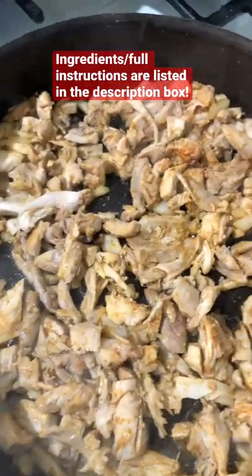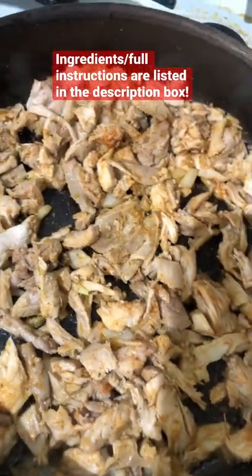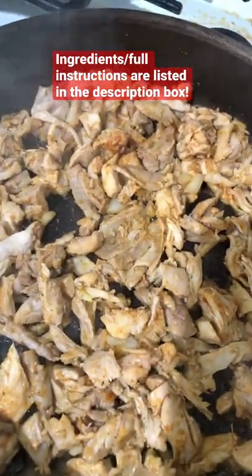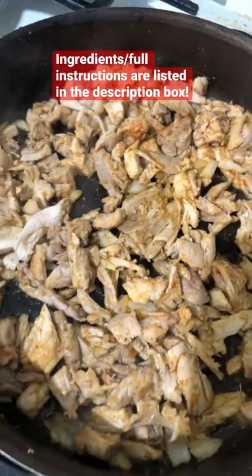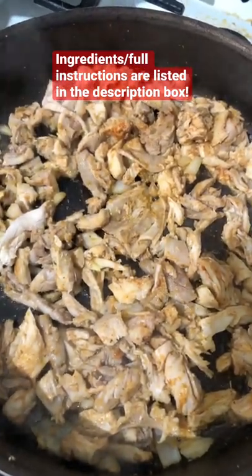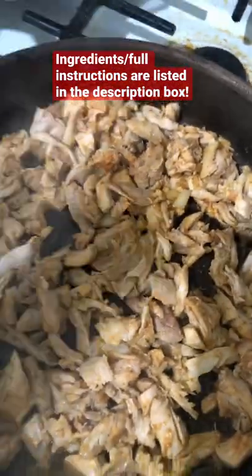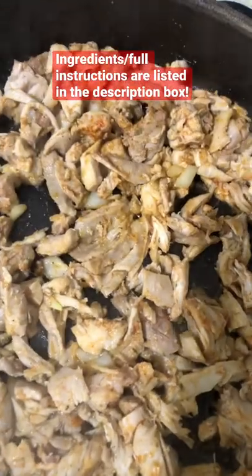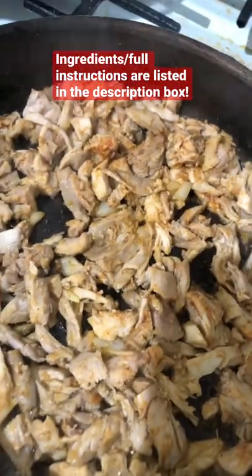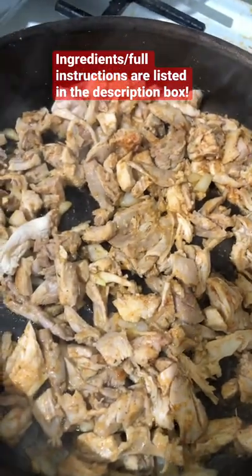This is the chicken I shredded. I tasted it and it was giving bland as hell, so I went ahead and put it in the skillet to season it up — added some onions, ginger, and a couple other spices that I also put in the broth, so this won't be bland. Because we don't got time for bland chicken. This is just me seasoning this chicken before I add it in.